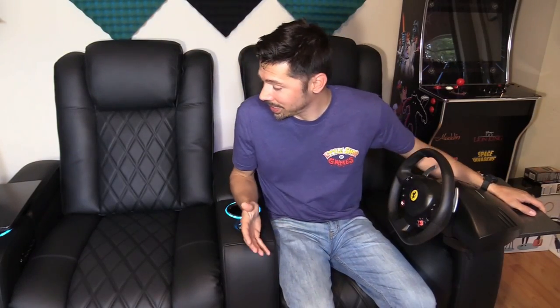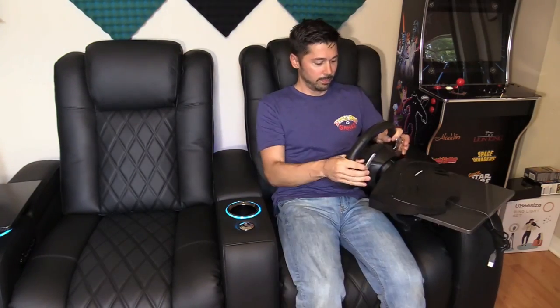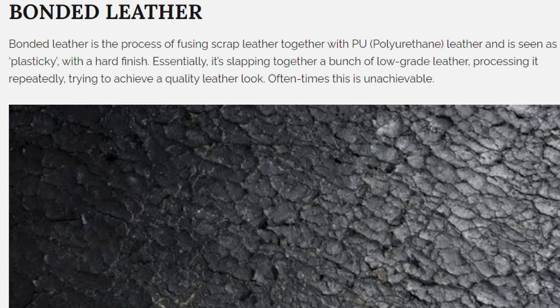The Valencia Tuscany home theater chairs are probably the nicest product I have ever reviewed. You can get creative — for example, installing a racing wheel on the tray to play racing games from your home theater chair. The leather is top grain Italian leather. Be careful of bonded leather, because that is not true leather — it's actually polyurethane mixed with low quality leather, and after a few years it flakes off. Top grain Italian leather does not do that.